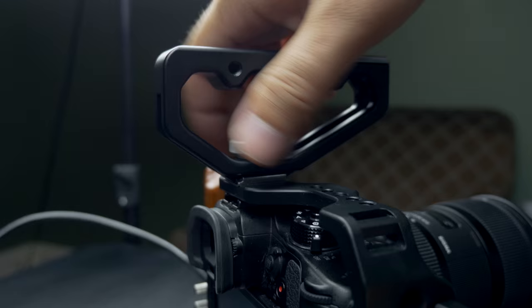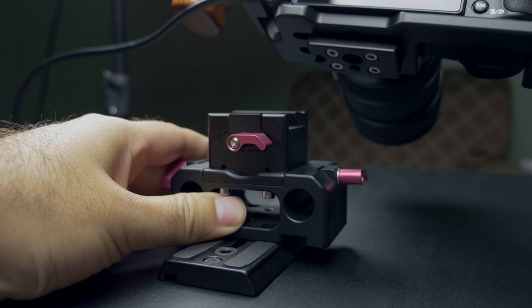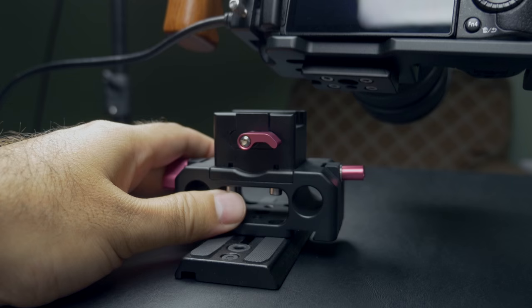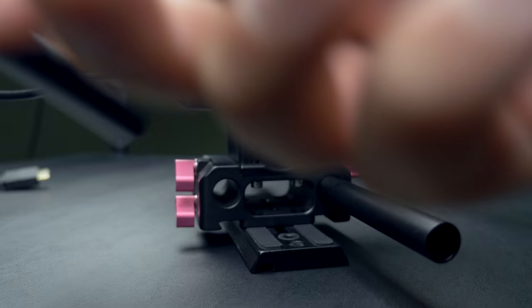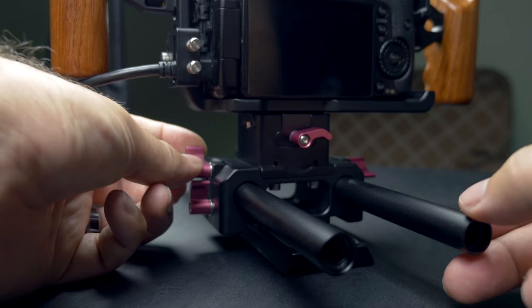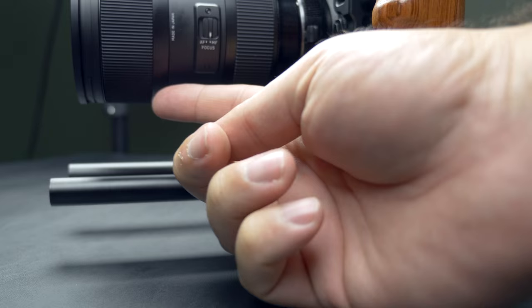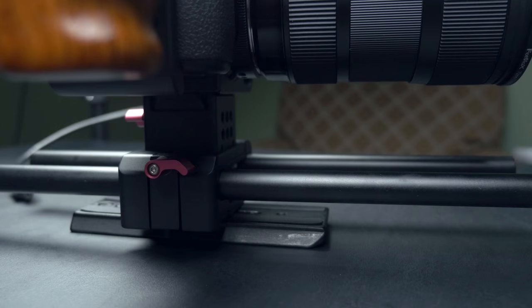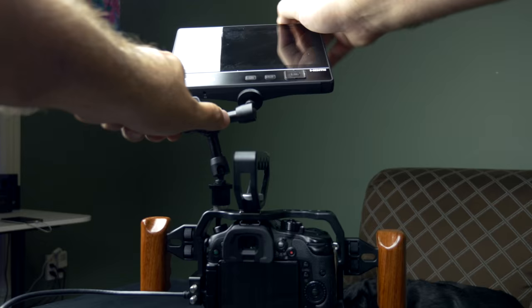At the bottom you have a riser feature. I have my Manfrotto plate underneath, and the cage has a built-in quick plate that slides in from the side into the riser with a bolt to stop it from sliding out — another thumbscrew, no tools needed. Inside the riser mechanism there's a spot for two 15mm rods. I ordered the rods and handles from Kane TV; they're not expensive and give you versatility for things like a follow focus or lens support.